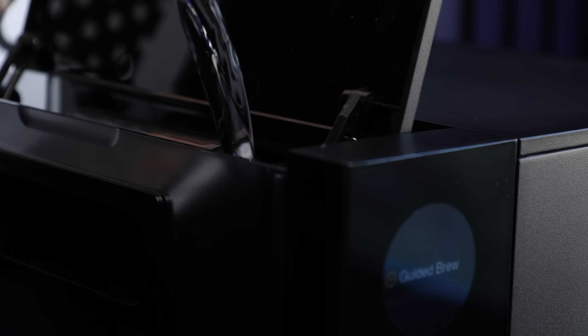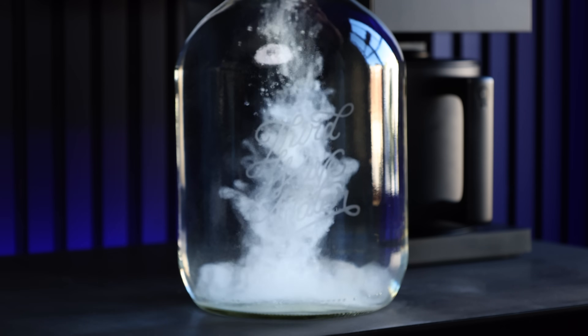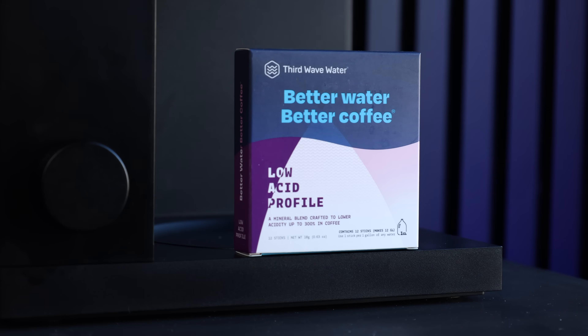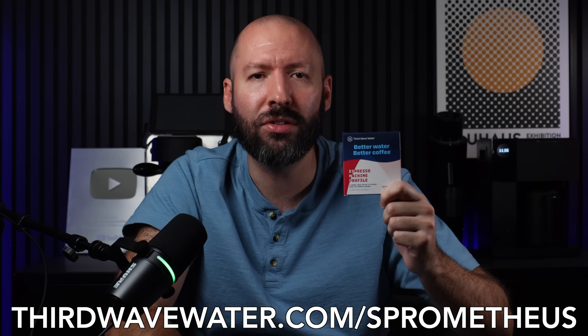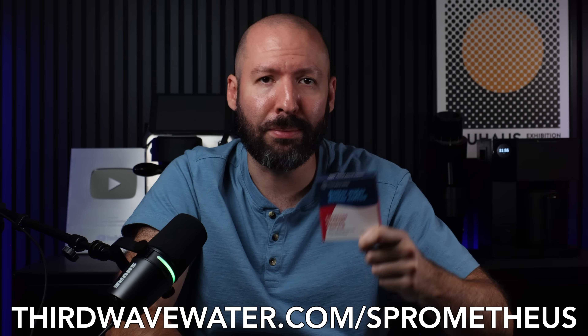But first, a quick word from this video's sponsor, Third Wave Water. The most important ingredient to a good cup of coffee is water — it makes up to 98% of what's in your cup and is absolutely vital to the long-term reliability of your equipment. After months of testing and trials, I've landed on Third Wave Water formulas for all of my coffee preparation. Not only is it formulated to not produce scale or cause corrosion, but there's an option for every palate, with a wide variety of mineral blends specifically designed to get the most out of your favorite roast level or brew type. Head over to thirdwavewater.com/prometheus or use code SPROMETHEUS at checkout to save 10% off your first purchase.